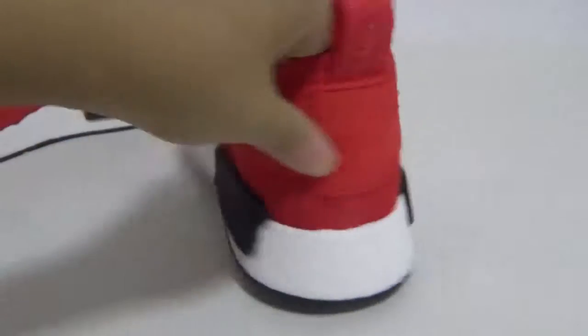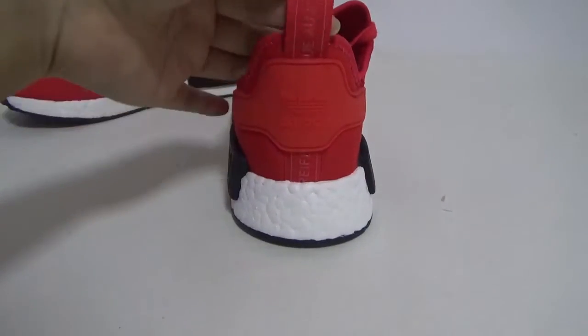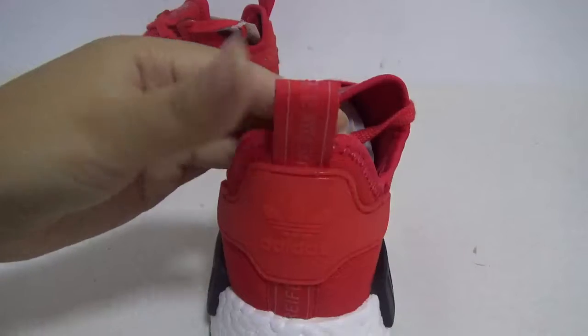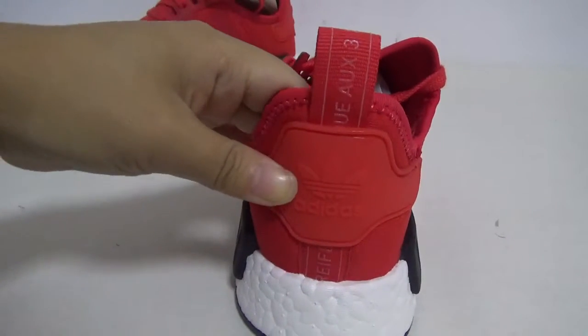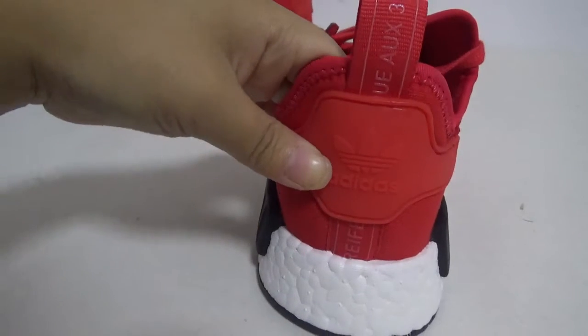Okay, check the back. Look at the back — it's very nice. Here is the red tab with bars, very nice, and the Adidas logo. This part is rubber — very good materials.